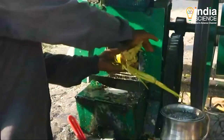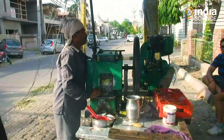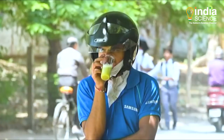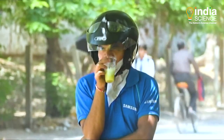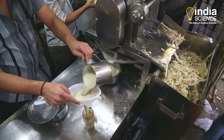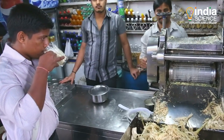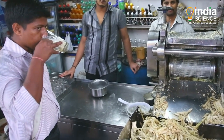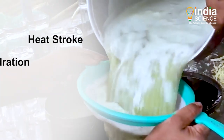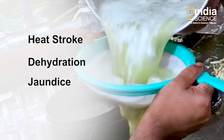During hot summers, just a glass of sugarcane juice is enough to give you a boost of energy, even if the sun has sapped all the energy out of you. This rich and nutritious drink contains phytonutrients, antioxidants, and vitamins C and B that benefit health. It is beneficial during heat strokes, dehydration, and even jaundice.